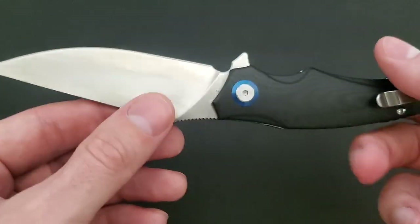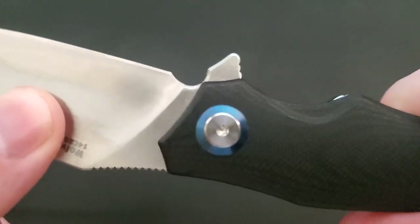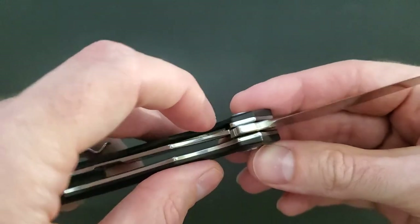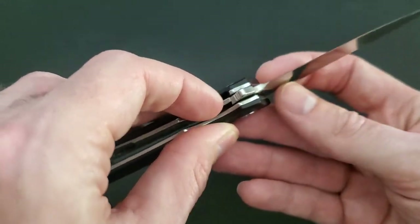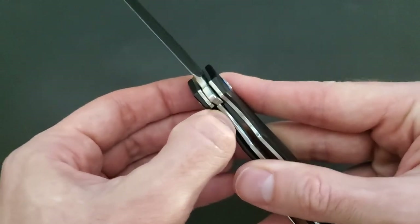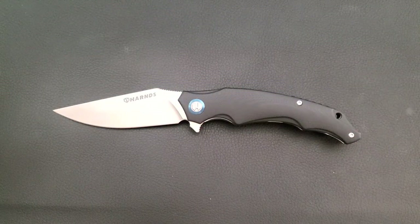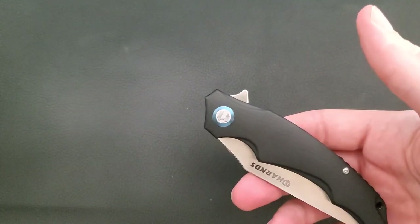There's also vertical blade play — you can hear it. Horizontal blade play kind of gets a pass if it can be tightened down, but this is more of a lockup issue. If I force the lock bar over I don't get that blade play anymore, but that's not where the lock bar wants to sit. Out of the box blade play — I'm really not a fan of that.